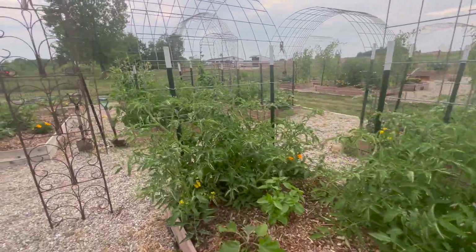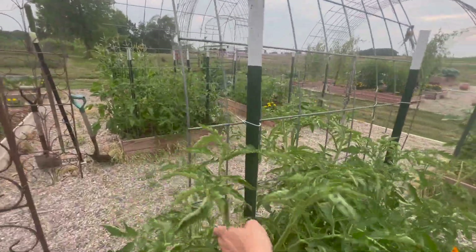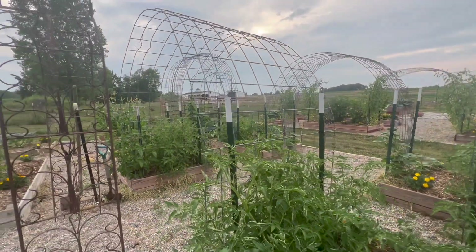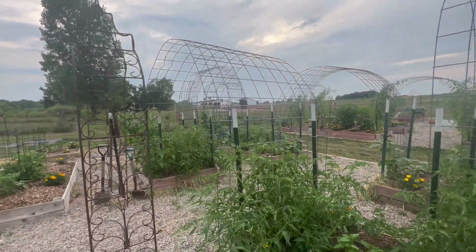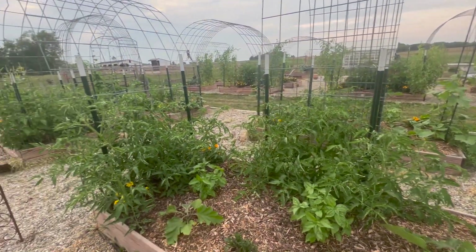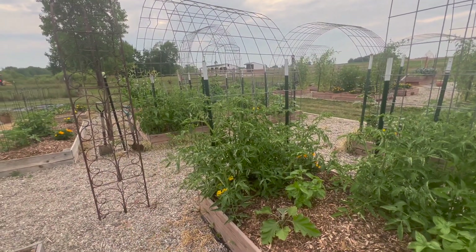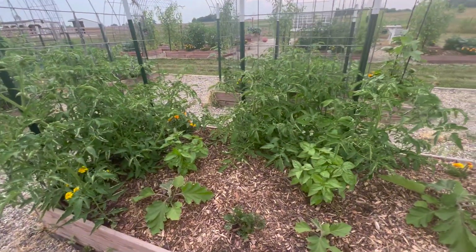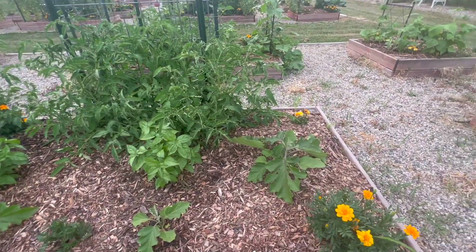On these inner beds I have more tomatoes. This is the first year we're going to climb the indeterminate tomatoes up these arches, which we put up this spring. I have three on each side of the arches — this one might actually have four because it's a larger arch. In the bed with the tomatoes, I have basil and some eggplants.